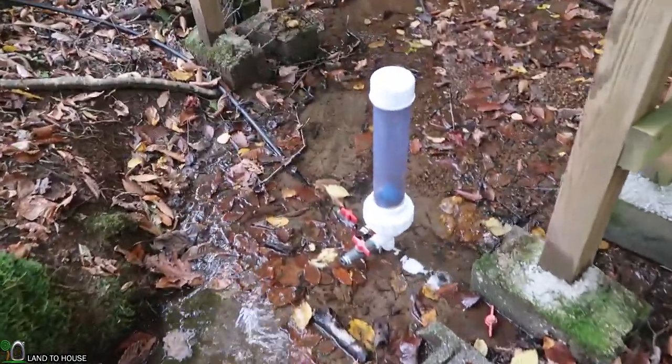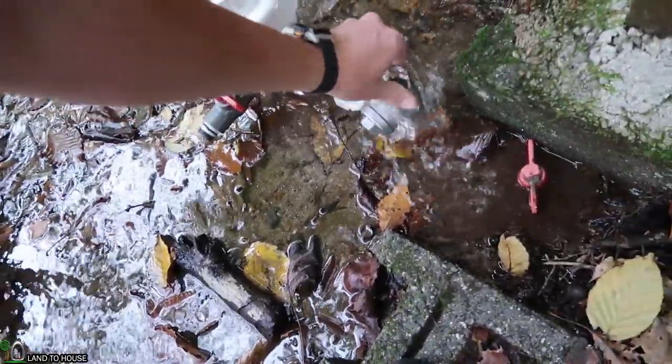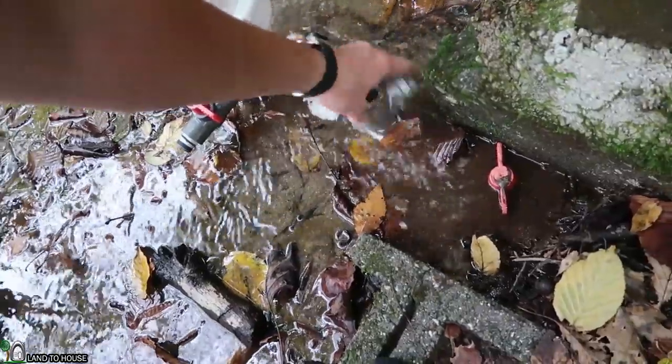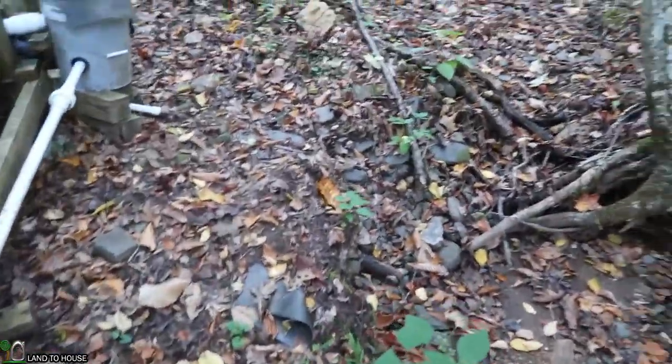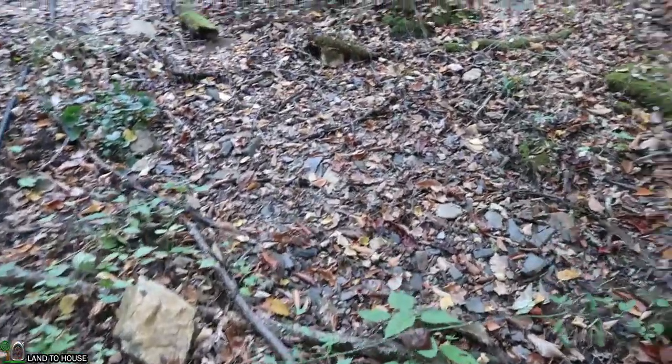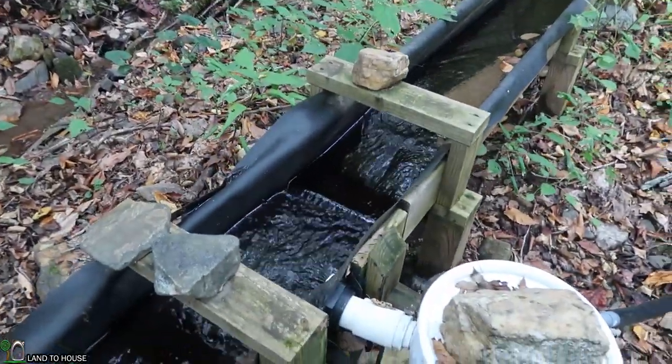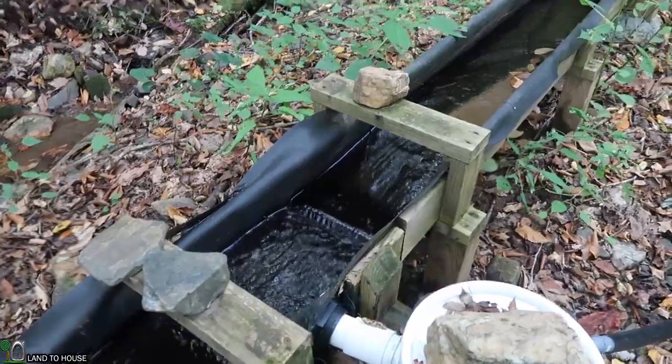I'm going to go ahead and replace this valve and we can walk up the creek and see what stopped the pump from operating over the past week and a half. This time of year things dry up a whole lot in the creek. This has been running all summer long and it has stopped now. You can see the flume is still pulling several gallons a minute.